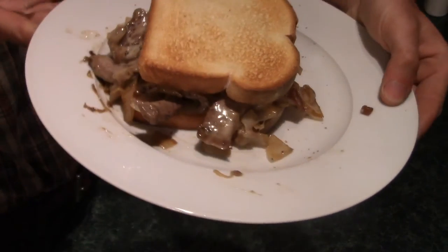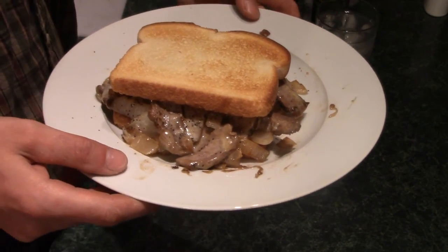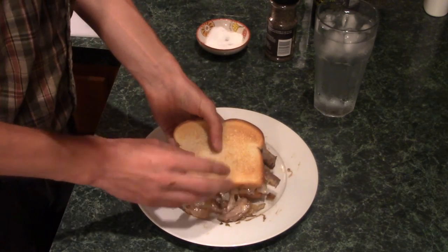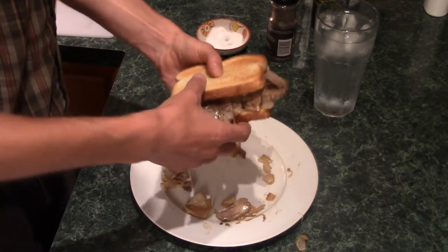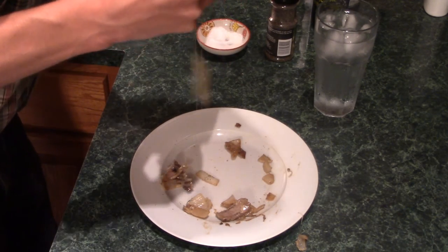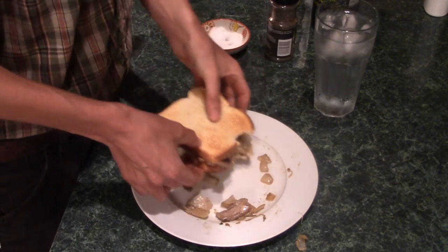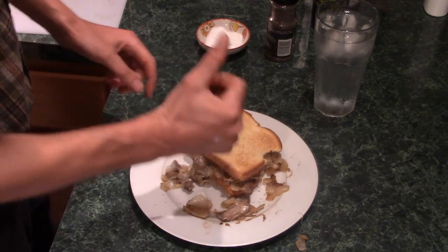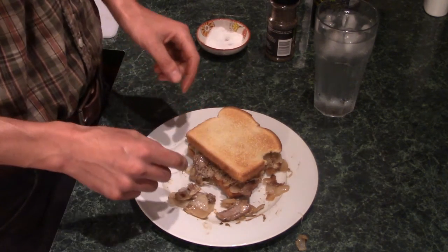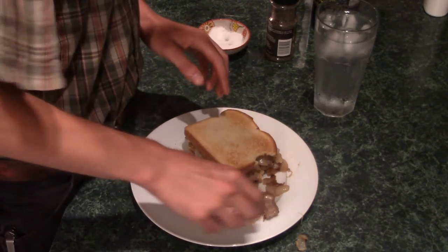Look at that. This should be accompanied with a salad, of course, to balance everything out. Now let's make sure I did a good job here. Mmm. That's quite good.